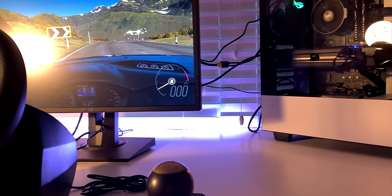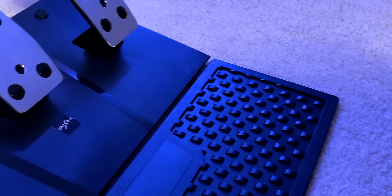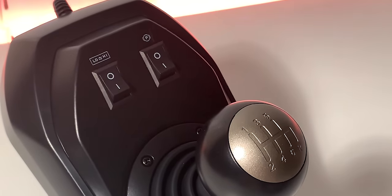The PXN V9 is a beginner's racing wheel that comes in at around $200. Coming in with the wheel, a set of pedals with the clutch included, and even a 6-speed manual shifter, it might seem like a pretty good deal. But is it really? And is it worth the $200 I paid for it? Let's find out.